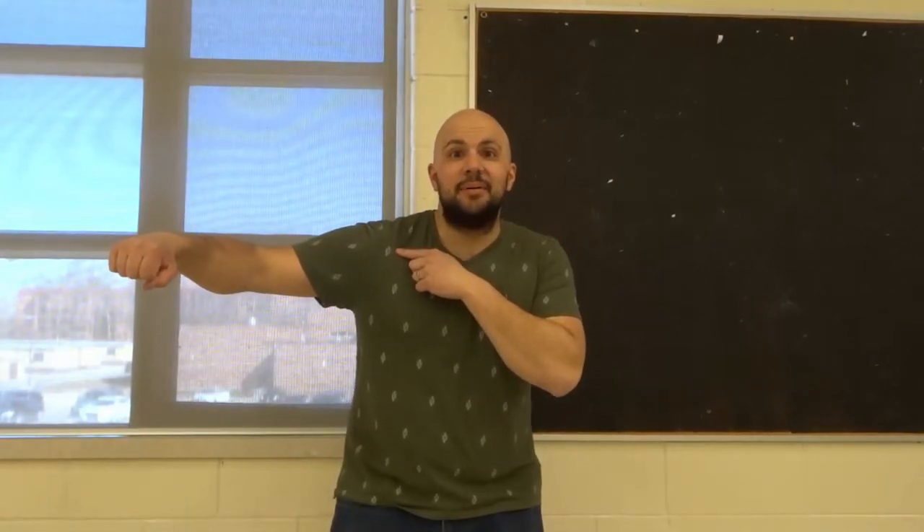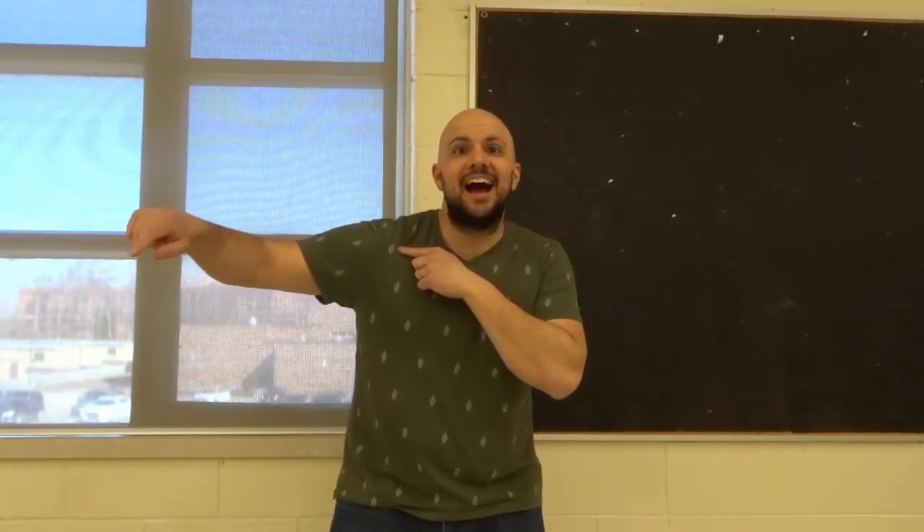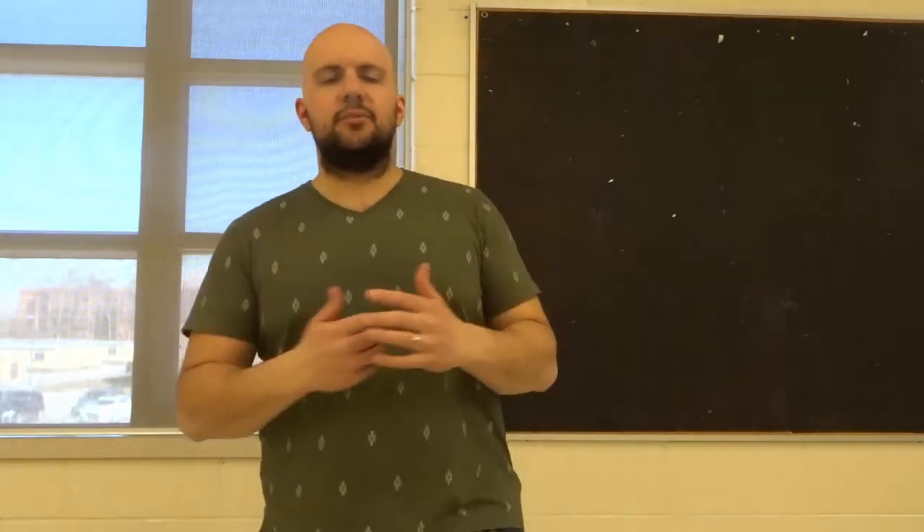Hey everybody, I'm here today to show you and tell you how to self-adjust your shoulder blades. This will be an easy tutorial, so let's get right into the video.